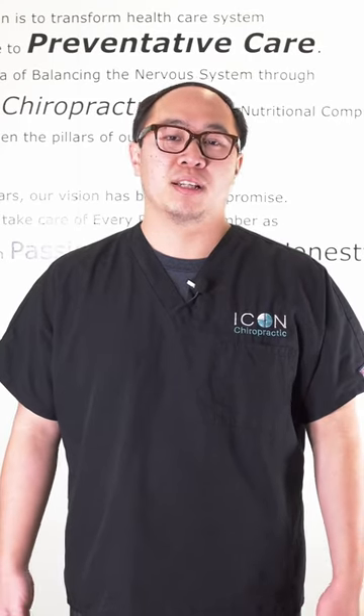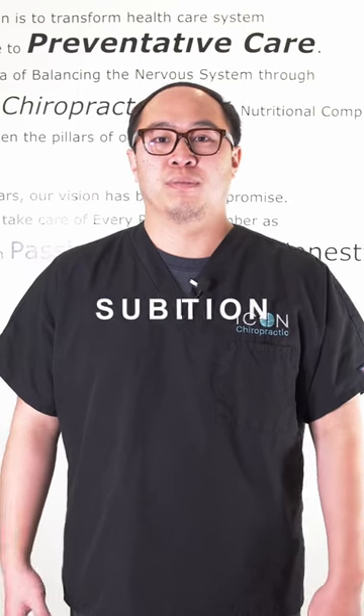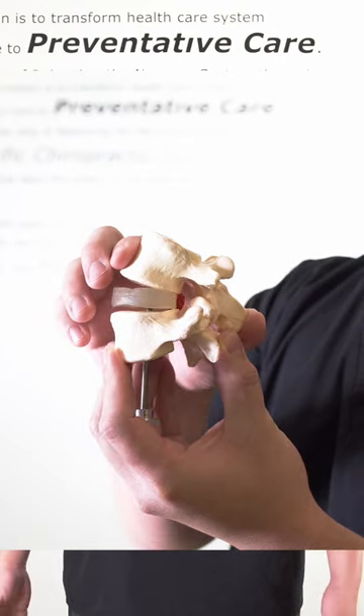Did you know that your spine misaligned is what we call subluxation? Most of the time, the bone is going backwards and downwards, causing some restriction and discomfort in your body.